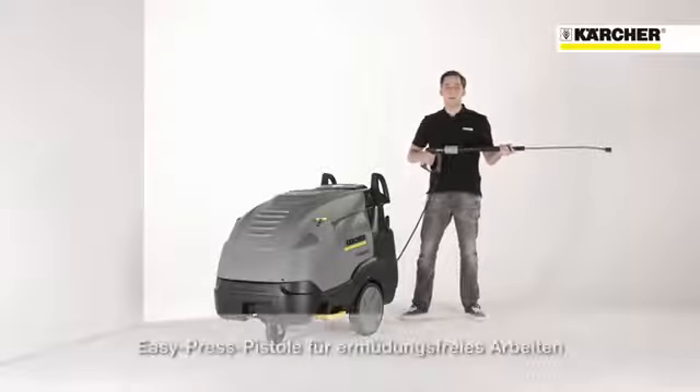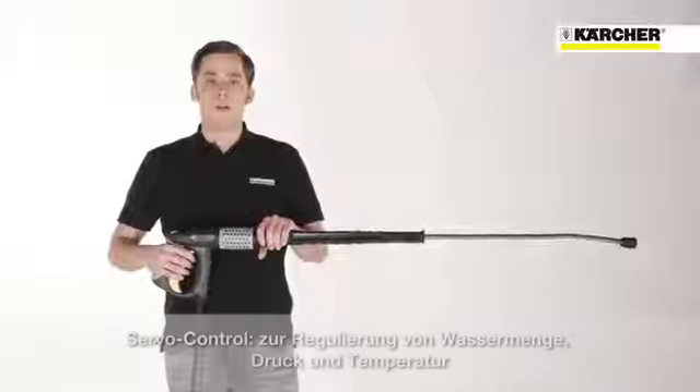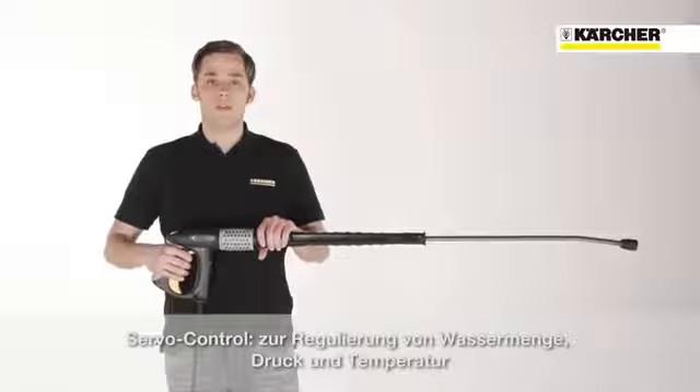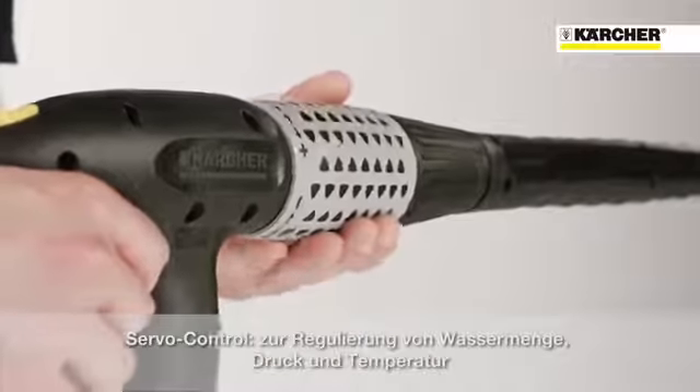The high pressure cleaner is supplied with an easy press trigger gun for fatigue-free operation. Servo control allows stageless regulation of water flow and pressure and, as already mentioned, the temperature.